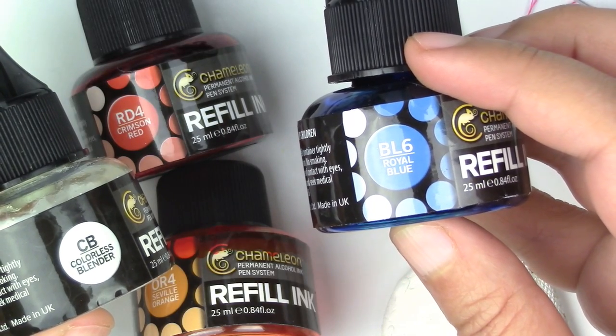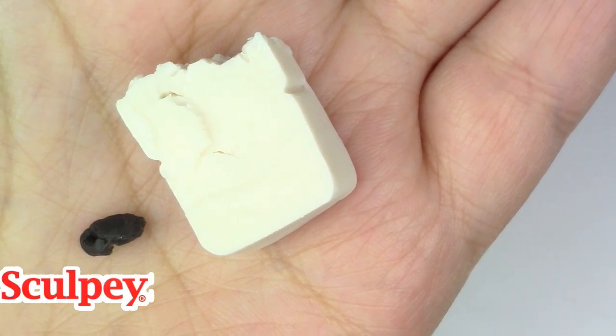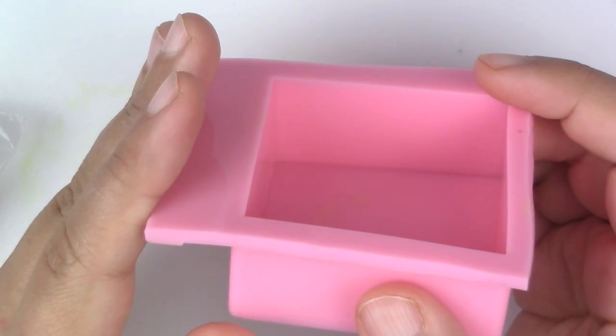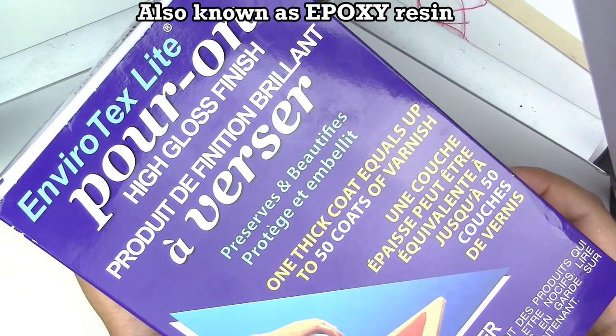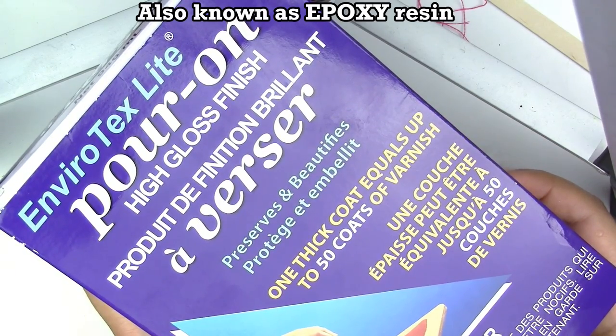Chameleon's refill ink — I will put the colors I used in the description box below. Translucent and black polymer clay, these are from Sculpey. A silicone mold — you can find these either at Amazon or on eBay and they're usually used for baking. A rounded and pointy tool. And your resin kit, which can be found either at Michael's or a home hardware store like Home Depot.